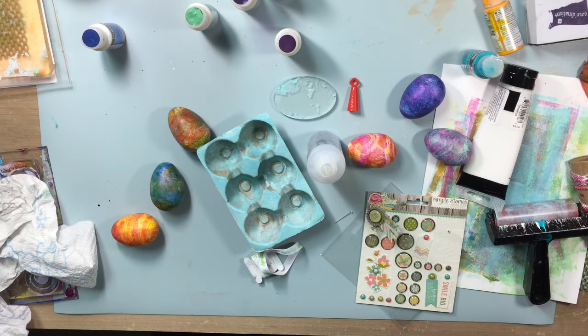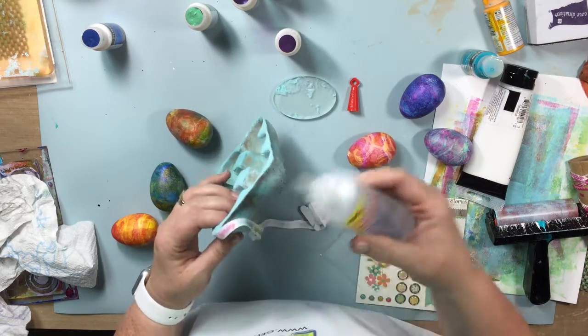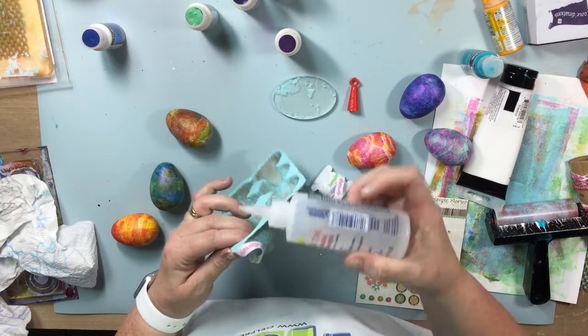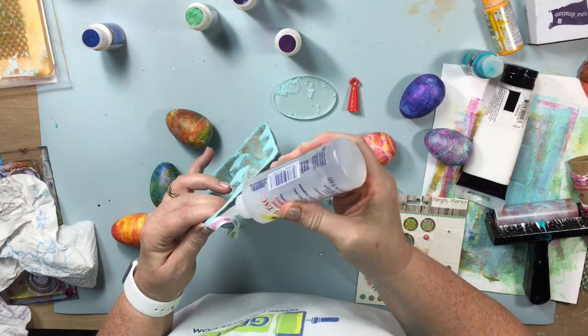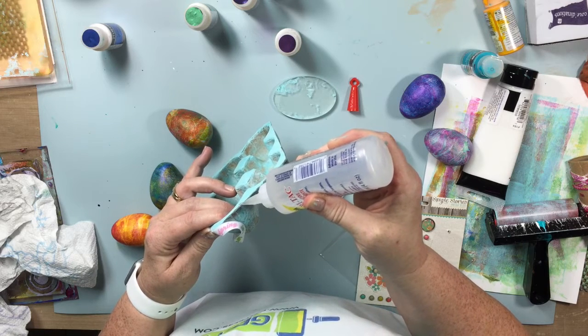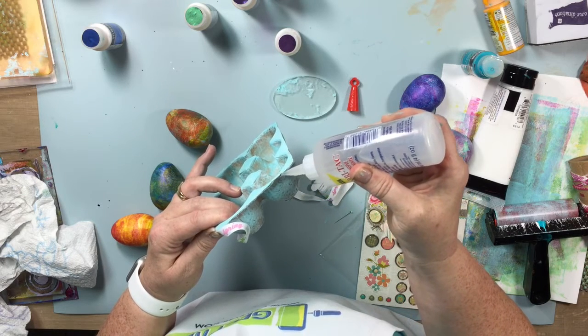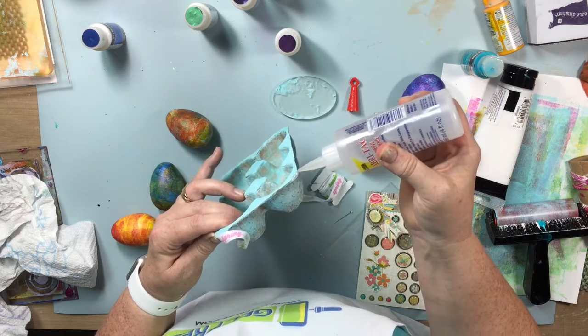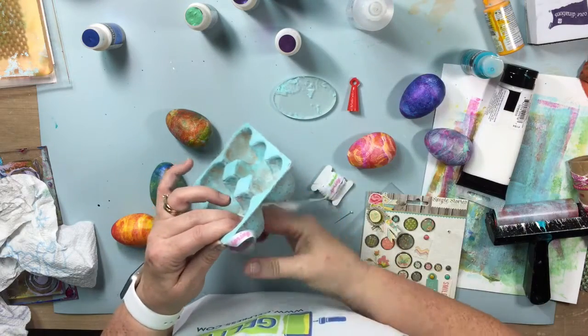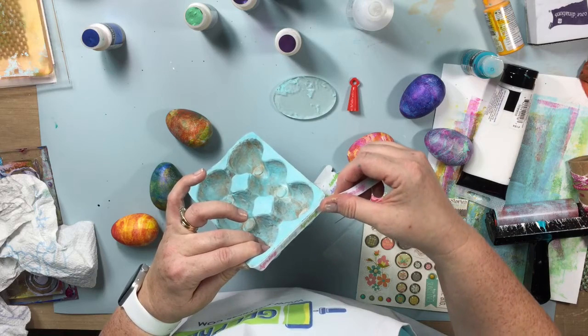To jazz up my little egg carton a little bit more, I'm going to add a few small embellishments. I'm going to add some ribbon — some spring trim that I had — and I'm using Beacon Fabri-Tac. I'm using just a very light layer of glue to run right along the edge, and then I'm going to wrap that ribbon all the way around the entire egg carton. This will just add a little finishing touch and definitely make it a spring décor piece.